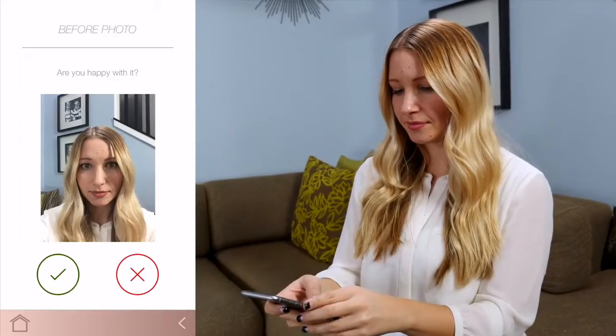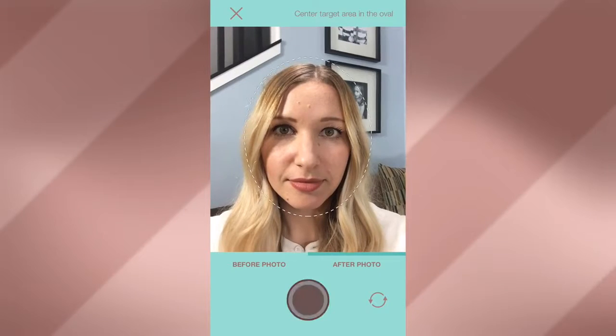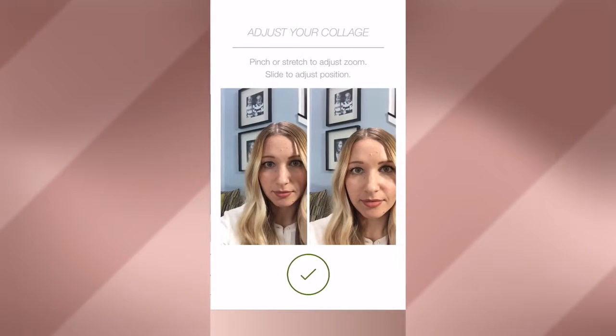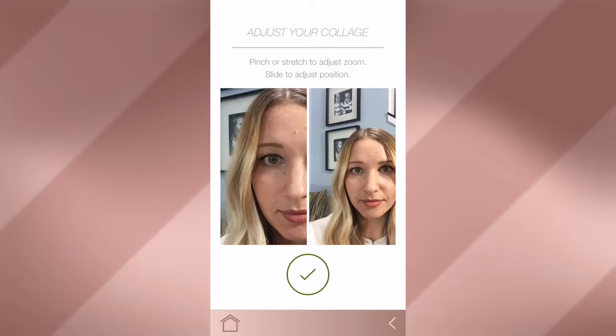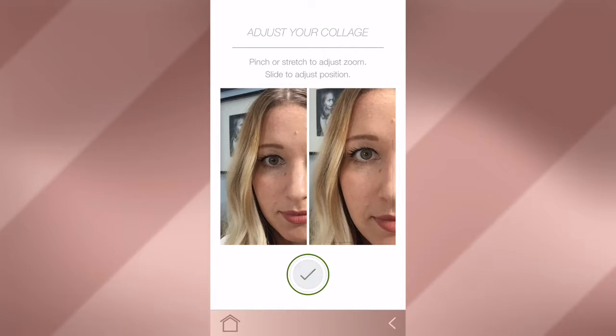Next, apply the product to clean skin and let it dry completely before taking your after photo. You can then adjust your collage by pinching and zooming to change how each photo fits in the frame. When you're happy with the collage, tap the green check mark to continue.